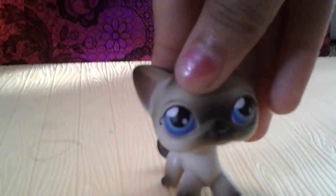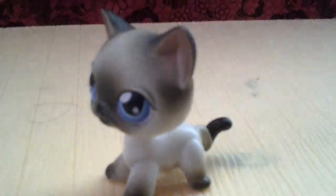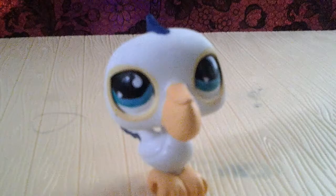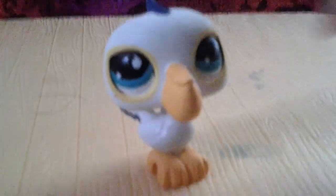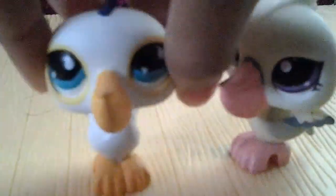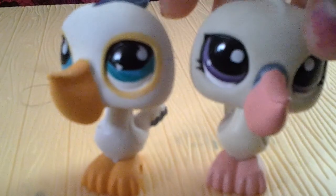I got this Siamese cat and I'm really happy with her, so if you want to trade with her — not going to happen. And I got this one, and my cousin was so sweet to give me her sister too. I don't know how she could give me these — they're in good condition and really cute.